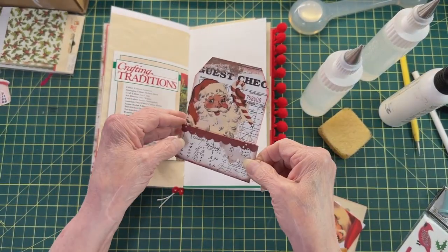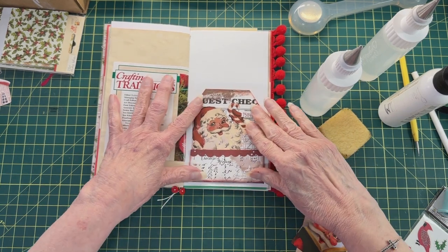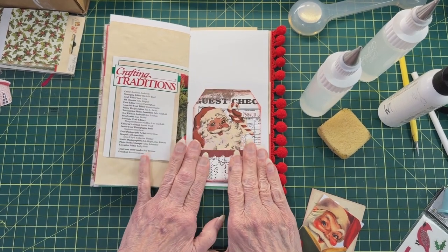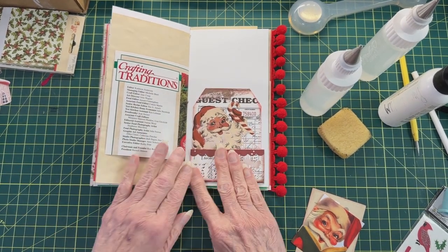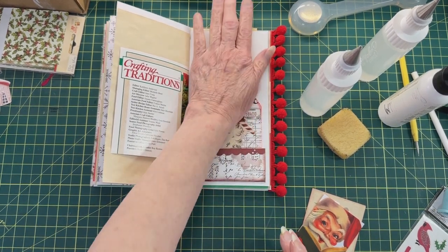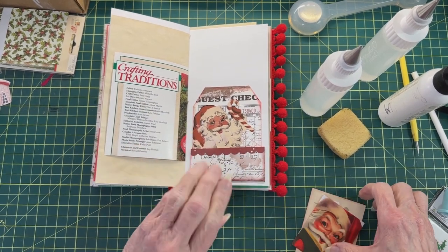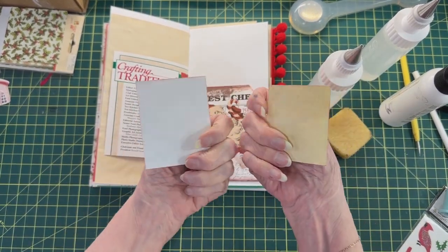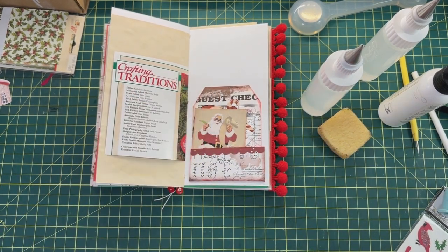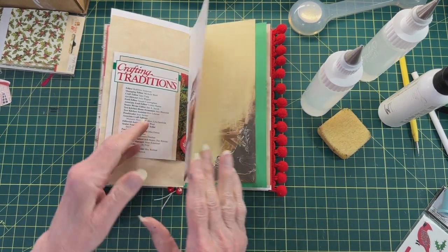Now let's look for a place for Santa — how about under Christmas traditions? Santa is definitely a Christmas piece. I put little scallops here when I glued the little Christmas card — this is from my Porch Prints, I remember that. You can get some of these — there are different Santas so it's really cute. I put one of these in each book and the Santas are all different.